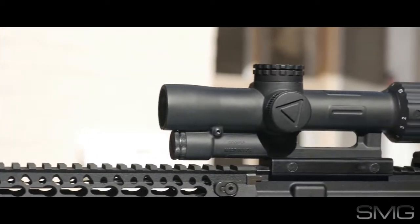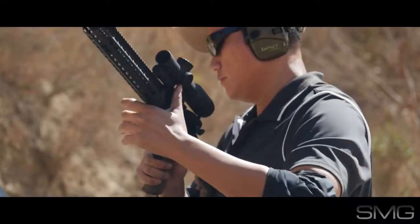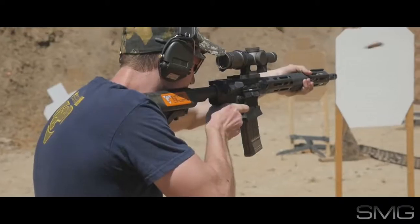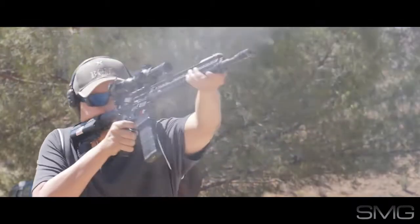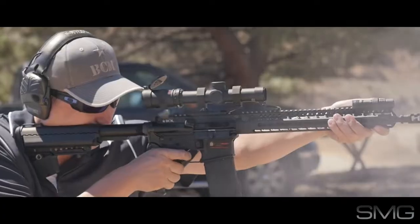In summary, the VCOG has great glass and good illumination, although I do wish it were a little bit brighter. It's heavy at 23 ounces, and the price point is high at over $2,000. I think there are several good and cheaper alternatives like the Vortex Razor 1-6X and the Burris XTR2 1-5X. And of course, I'm still running the excellent Trijicon TR24 1-4X.